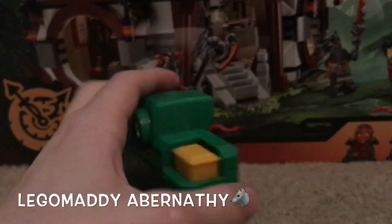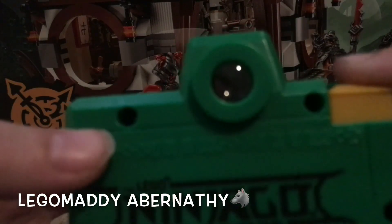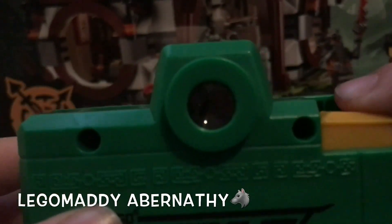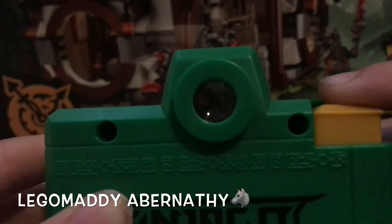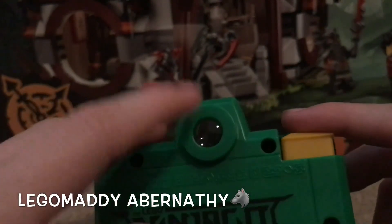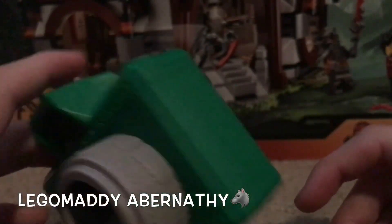The only thing that really does anything is this button. When you press it, you can see the ninja in it. My camera is so terrible it can't capture this, but it's really cool. Whenever you get this toy, you can actually see pictures of the ninja inside here, and you flip through with this thing. So it doesn't really take any pictures.